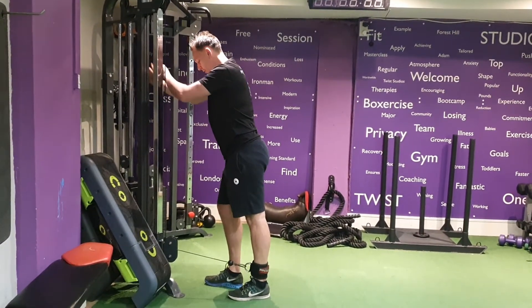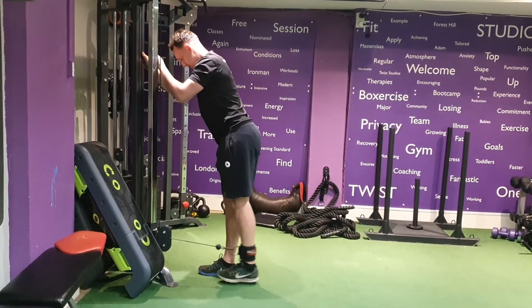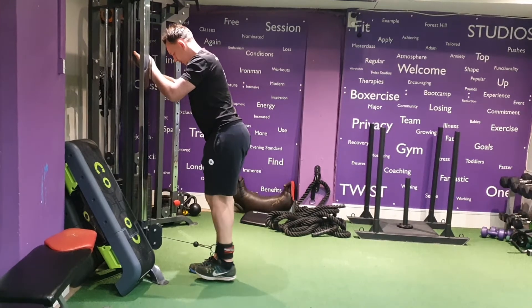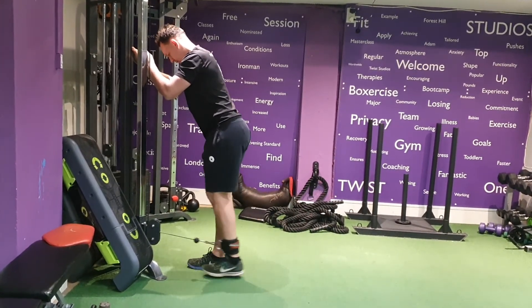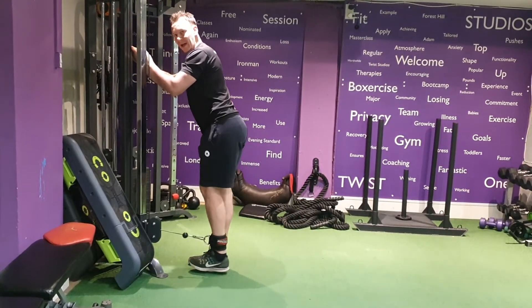From there, we're going to put that weight on the opposite leg and keep that nice and straight. Always bringing the foot in line with the other opposite foot after every rep, keeping that control throughout the whole movement, not allowing that leg to swing back at any point.